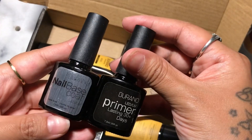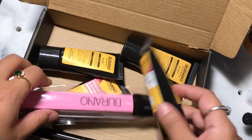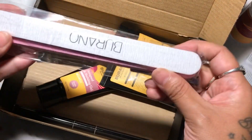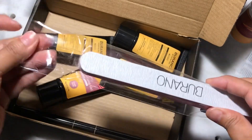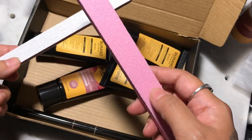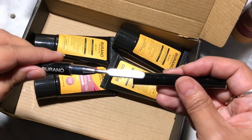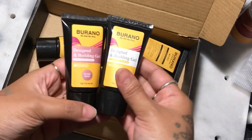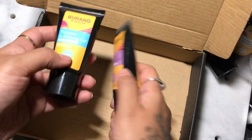It also comes with a top coat, a buffer, and a file. It comes with four different colors. The top coat is just a regular top coat with their name on it, and their file and buffer also have their name branded on them. I really love how it's branded — it looks very professional. I love these pink buffers; you guys see them on my videos all the time. And it comes with a Burono nail brush, just a plain brush, but it has their brand on it, which makes it more special. The colors included are white, dark pink, clear, and light pink.